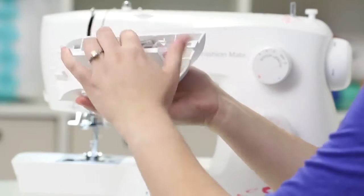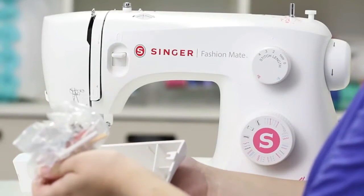If you turn this around, it's got a door. And we have all of these extra accessories inside, such as extra bobbins, spool caps, and presser feet.